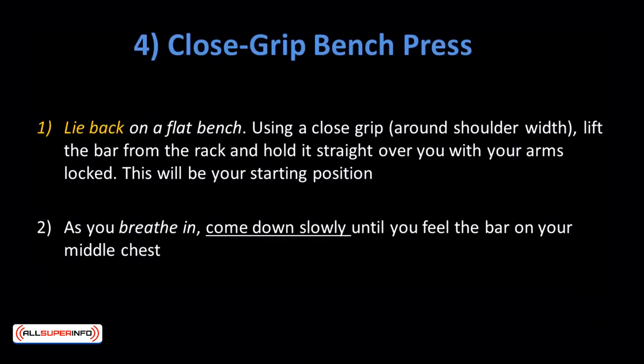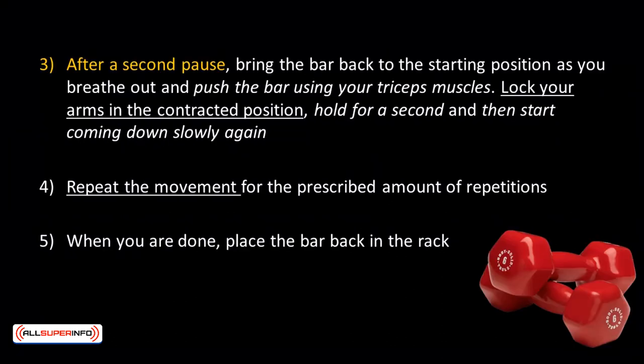Close Grip Bench Press: This workout focuses on the inner pecs and triceps. Lie back on a flat bench, and using a close grip around shoulder width, lift the bar from the rack and hold it straight over you with arms locked — this is your starting position. As you breathe in, come down slowly until the bar touches your middle chest. Keep your elbows close to the torso at all times to maximize triceps involvement. After a second pause, bring the bar back to the starting position as you breathe out, pushing with your triceps. Lock your arms, hold for a second, then come down slowly again. It should take at least twice as long to go down as to come up. Repeat for the prescribed reps, then place the bar back in the rack.